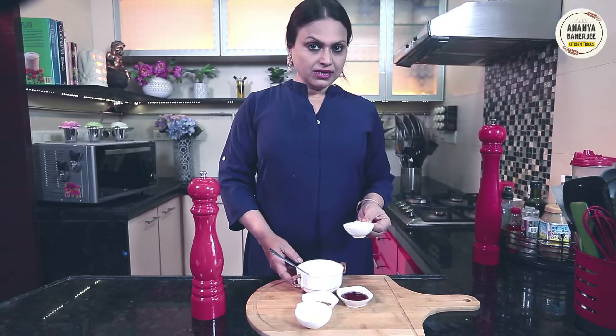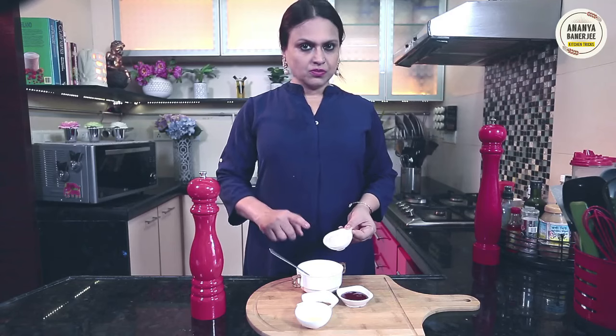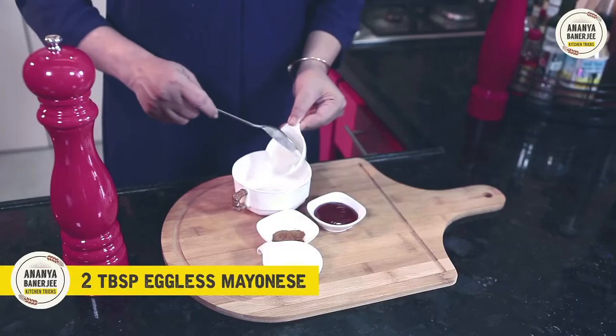I am using mayonnaise — I am using eggless mayonnaise. You can use egg-based mayonnaise also.